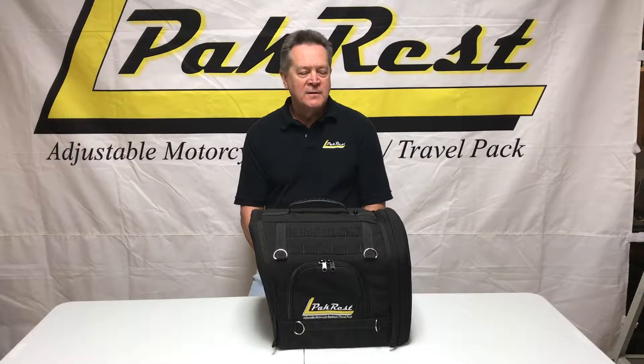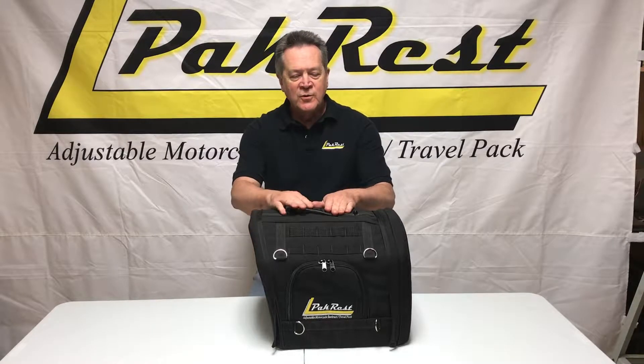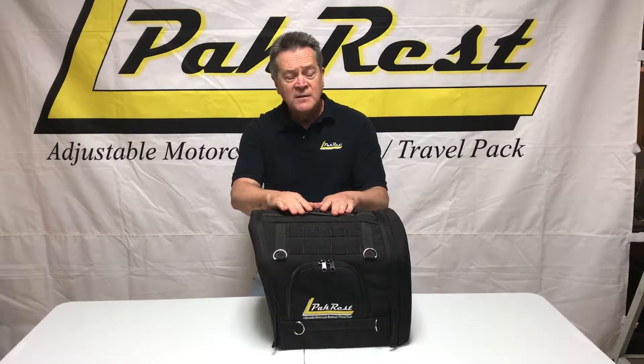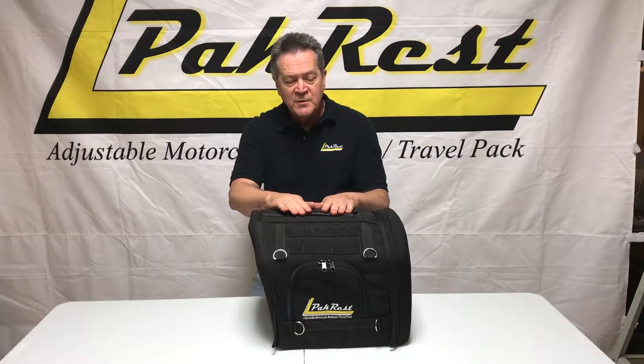Hi, this is Wayne with Packrest. I'd like to show you one of our newest innovations. This one, in fact, is a direct result of customer feedback. This is called the Switch Pack, the Packrest Switch Pack.